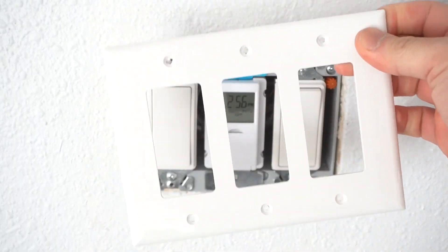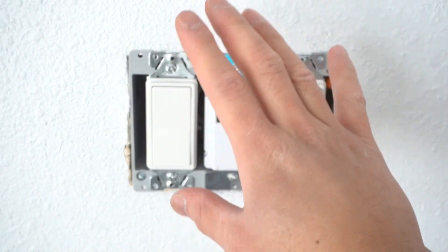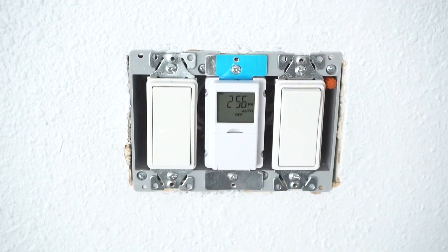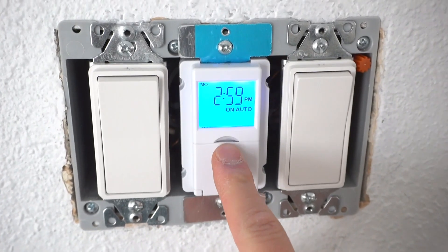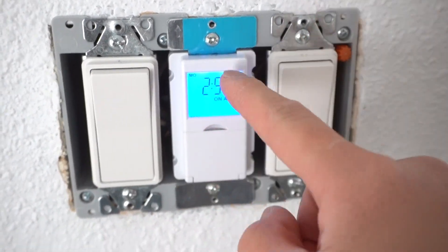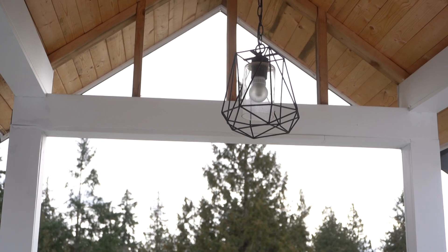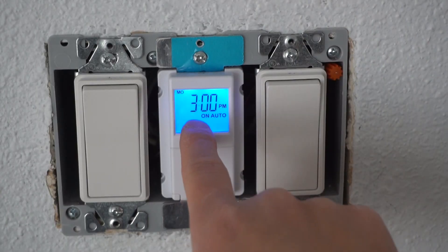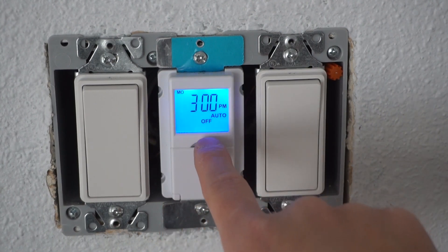Before we put back the cover plate, we're going to turn the power back on and test every one of these to make sure they're working correctly. Let's go turn on the power from the circuit breaker. The switch lights up and illuminates — let's go look outside. Off, on — it works. When the light is on, there's a light-on indication, and when it's off, it says off.